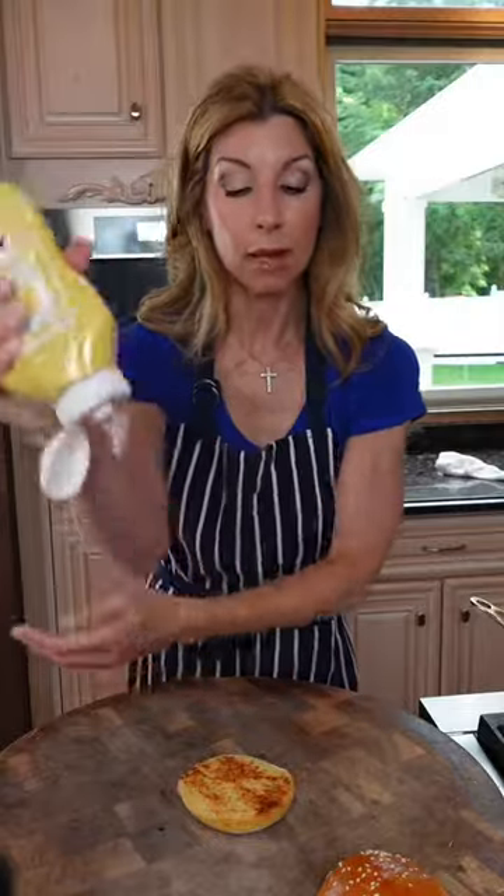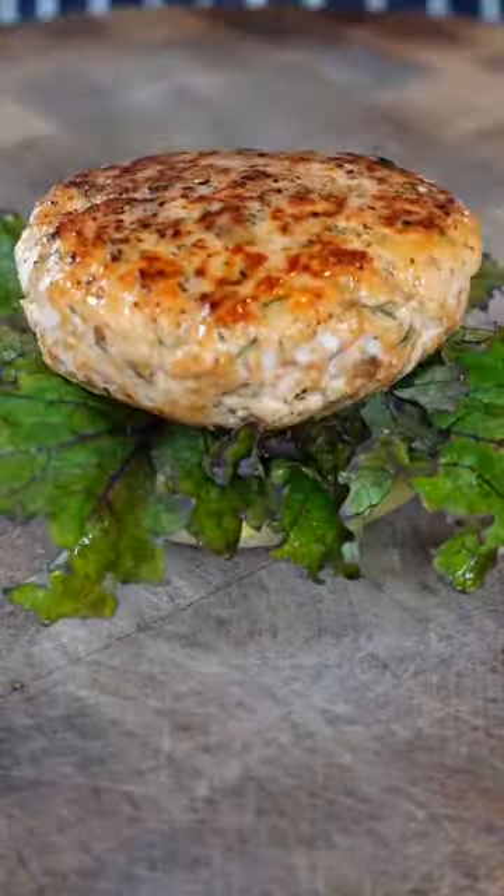Toasted bun, mayo must, kale, salmon burger, fennel slaw.